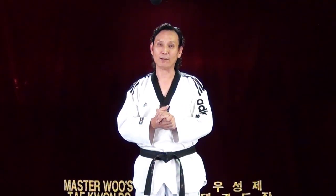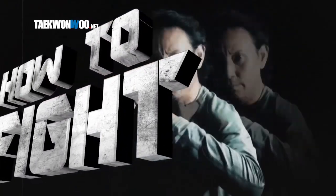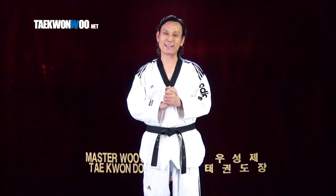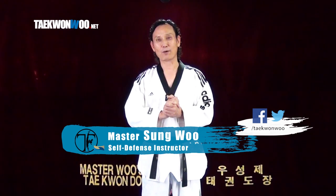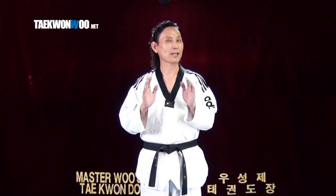Let's find out how Taekwondo kicks work in a fight on the street. Hello and welcome to another exciting tutorial. This is Master Wu on behalf of Taekwondo.net. There are lots of debates regarding Taekwondo kicks in a street fight, so I'd like to take a look at how Taekwondo kicks work on the street, which means without rules.